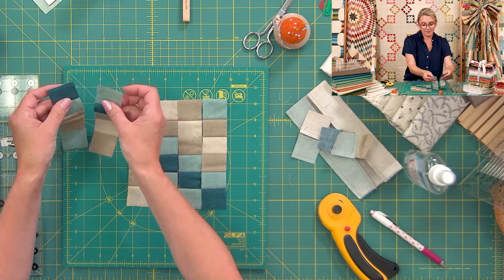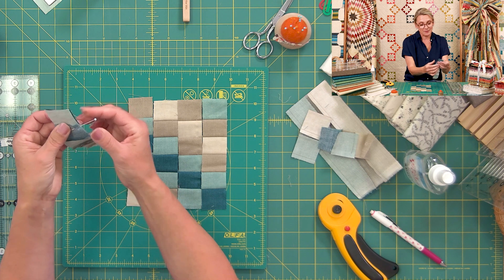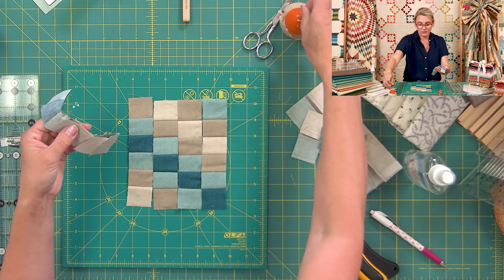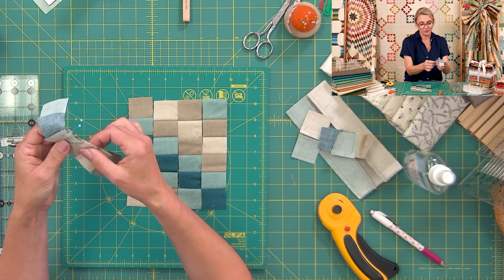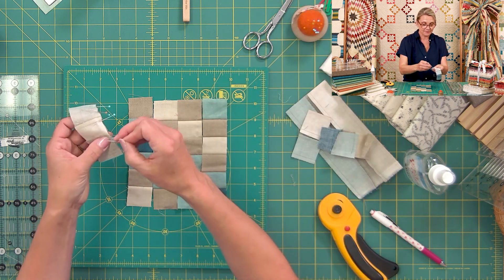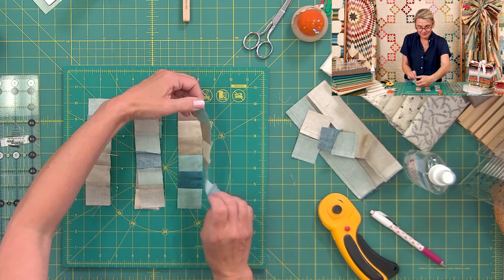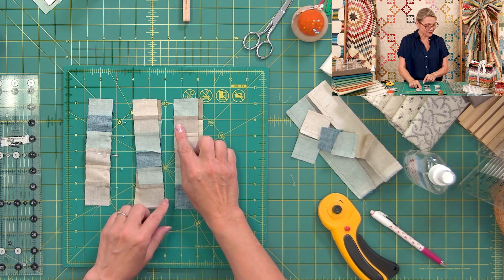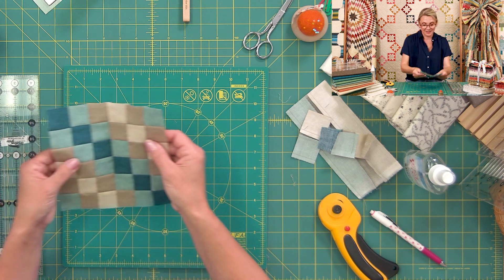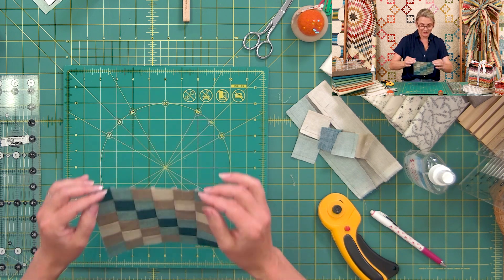Now I'm gonna take two of them, place them right sides together. Look at how nicely the seams are going in the opposite direction. I pin it at every single seam to lock those seams. This time it matters — we want to match and lock the seams because we want this movement of color through the middle of our block. I sew sets of two, then open them up and sew together into a full block. Look at how sweet it looks — all my seams are matching really nicely, all pushing in opposite directions so everything locks.